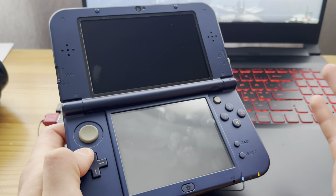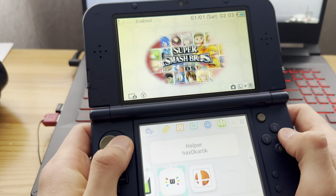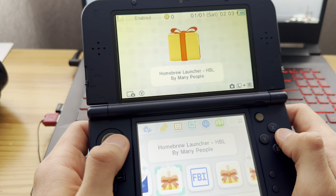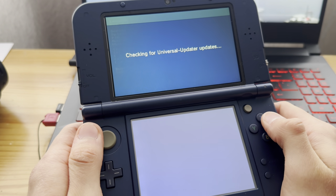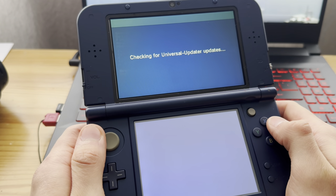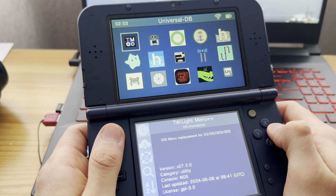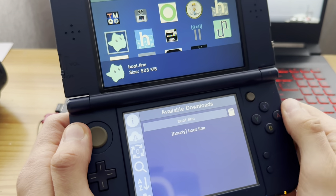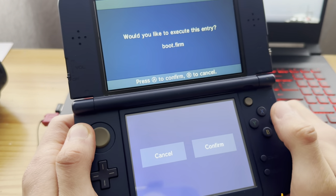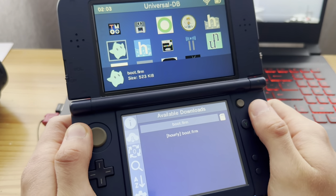Now you're going to update Luma 3DS — even though you might think you have the latest version, you might not, so just follow along. I already have the latest version since I just installed it; I had some issues but it worked fine after that. Go into Universal Updater, go down to Luma 3DS, press A on that, press A on boot.firm, and then confirm. Since I already have the latest version I'm not going to do that.